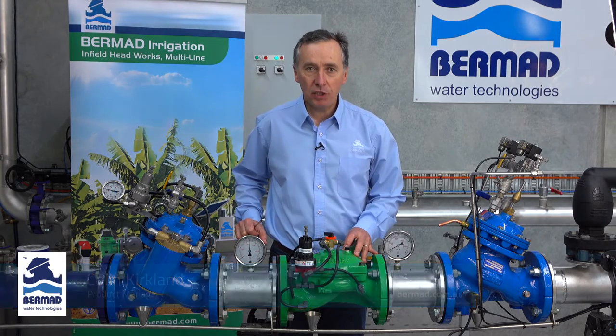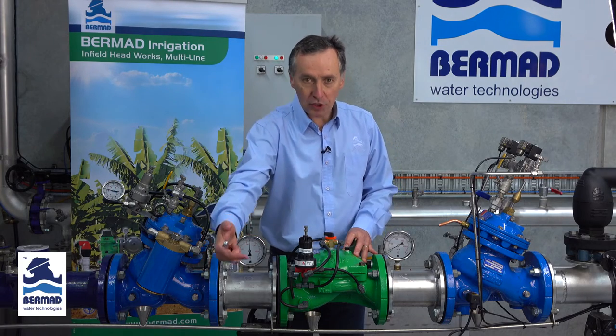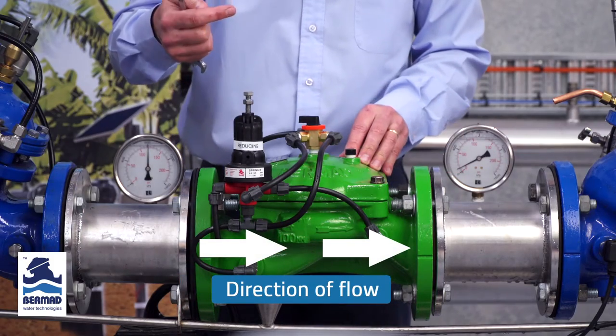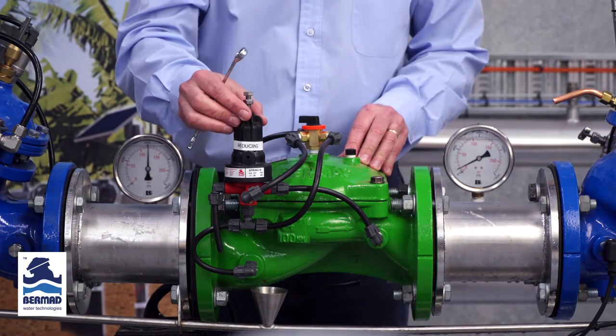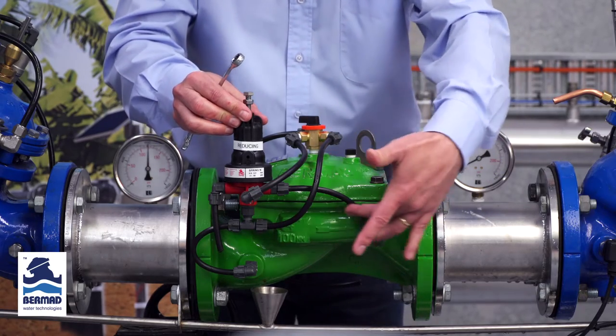This is an instructional video on how to set a Bermad model 420 pressure reducing valve. The water is flowing from the left hand side to the right hand side, and we have a three-way pressure reducing pilot which is sensing the pressure on the downstream side.